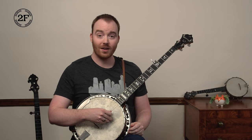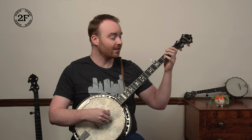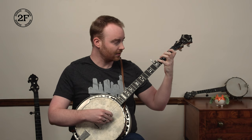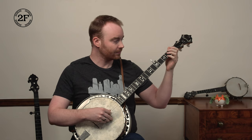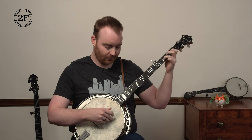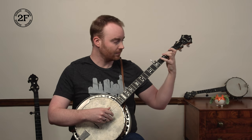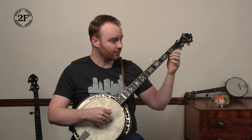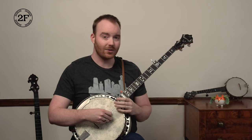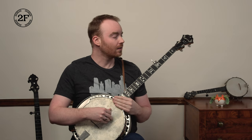Next we'll play phrases one through three. One, two, ready, go. And that's already most of the song. But before we learn the last phrase, let's do that one more time — one, two, ready, play.